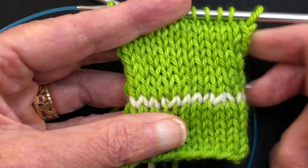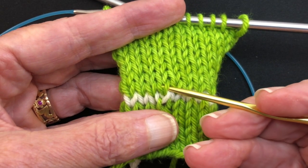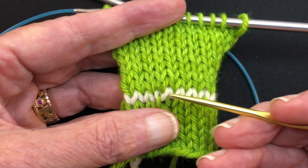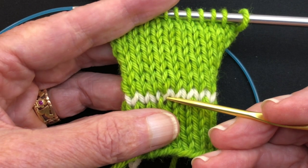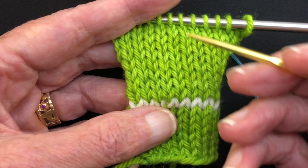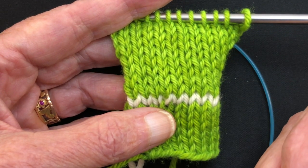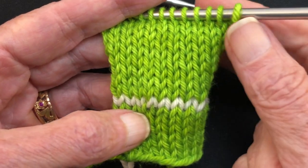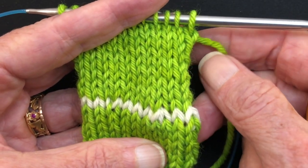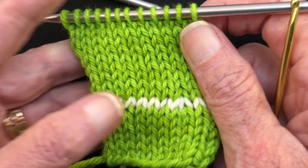Also over here I accidentally made a make one right. Again the function is in this row — this is the bar that was pulled up and twisted to the right to make the make one right. Let's suppose that I really wanted to have a make one left there, so I'm going to show how to drop down here and turn it into a make one left. This is about fixing mistakes; it gives you a lot of power and makes you feel like a super knitter.